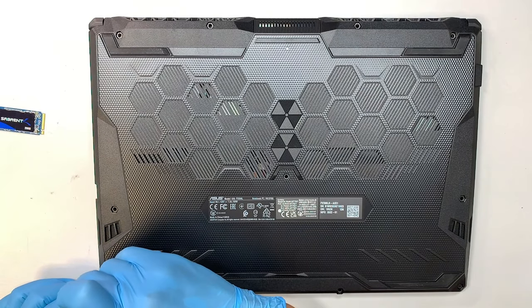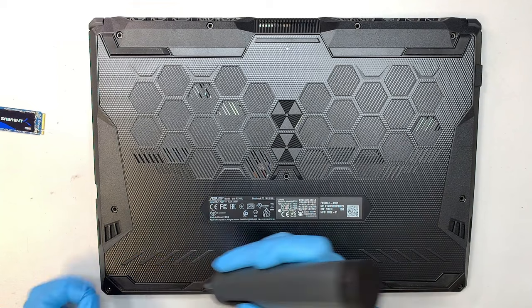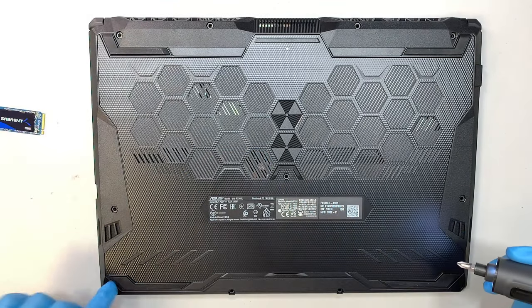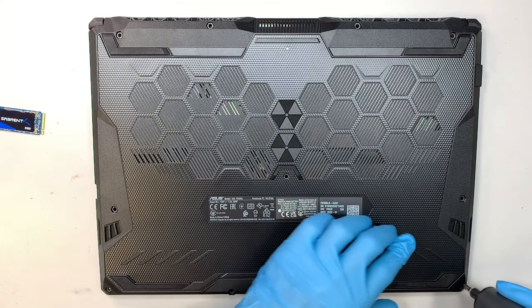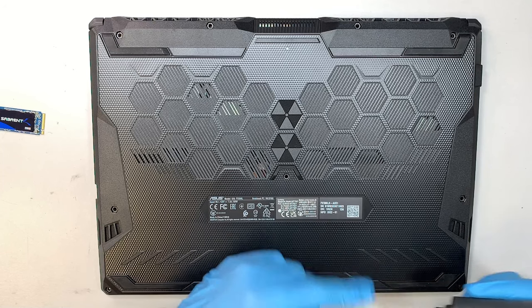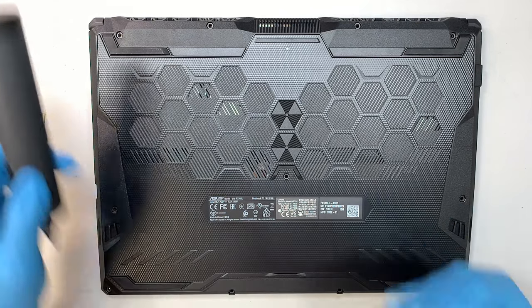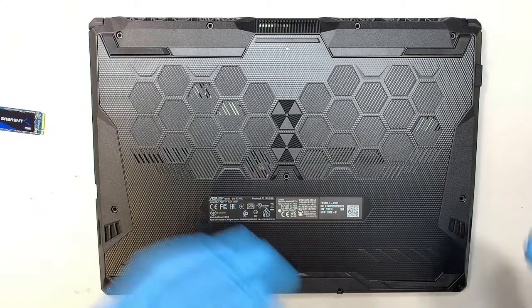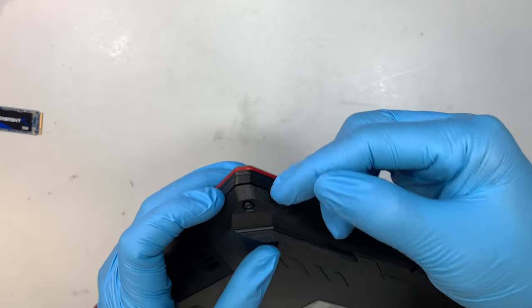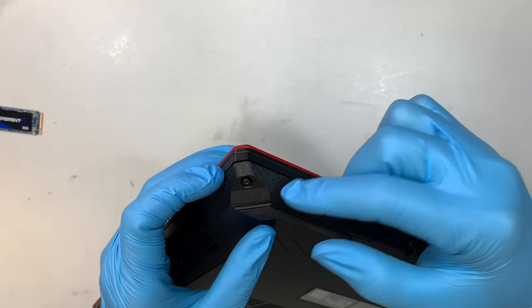At the bottom left corner, you can see that screw is a lot shorter — a tiny screw. That is the only short one at the bottom left corner. The screw at the bottom right corner does not come off; once you hear it clicking — click click click — that means you've already unscrewed it, just leave it.